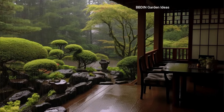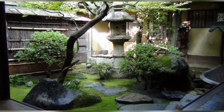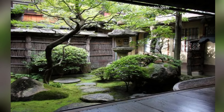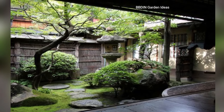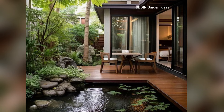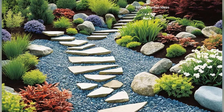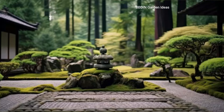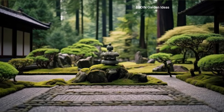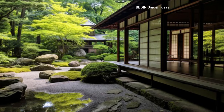Japanese zen gardens offer a beautiful and peaceful retreat from the stresses of everyday life. By combining natural elements with simplicity, balance, and thoughtful design, you can create a space that invites calmness and meditation. Whether you have a sprawling backyard or a small courtyard, these ideas can help you design your own zen-inspired oasis.